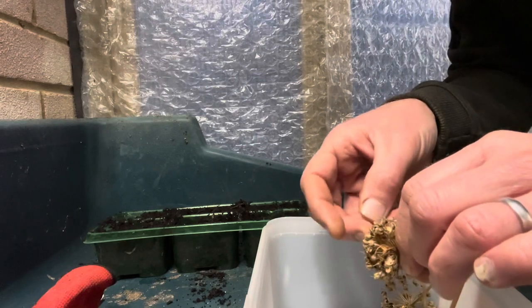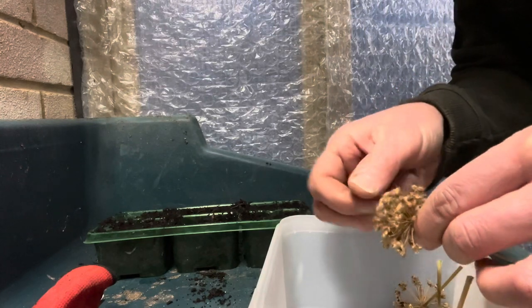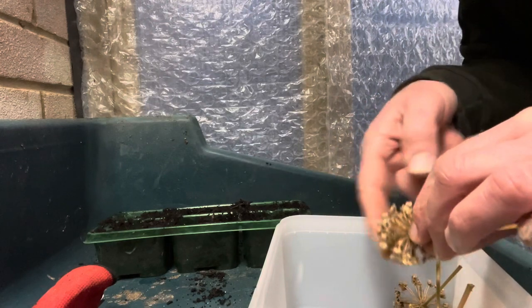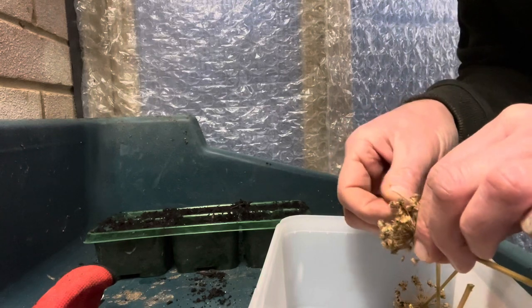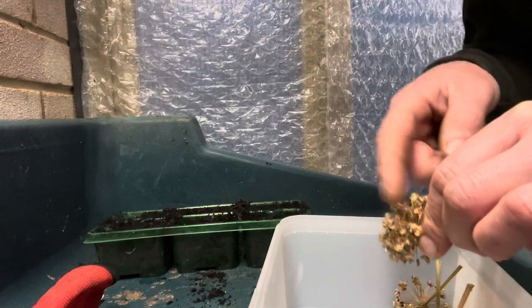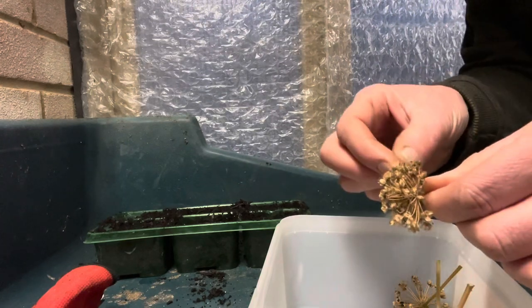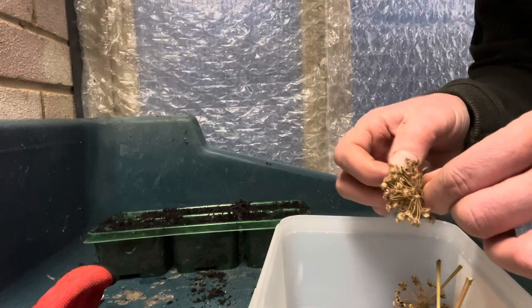You never really have a problem with them, and being an allium they're very easy to pull up. It's going to take a little while to separate this lot out, but I'm hoping to get a decent amount of seed, which means we've got a better chance of getting something to germinate. We shall see — it's going to take a little while, that's for sure.